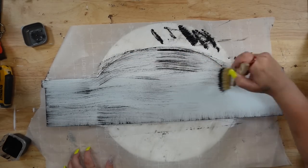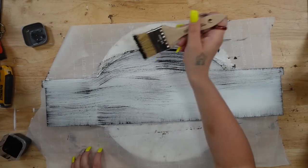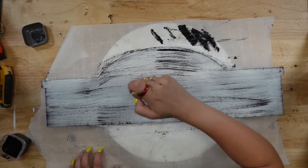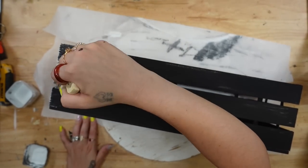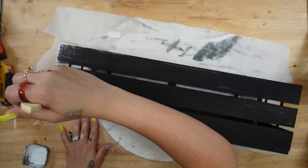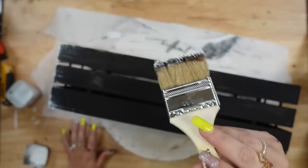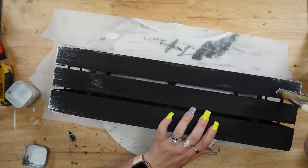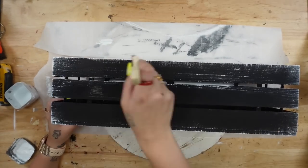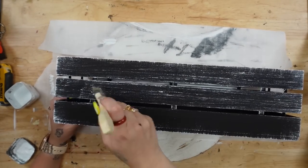If you're not a fan of distressing or dry brushing, you can totally skip this step, but I personally absolutely love it, so I tend to distress everything. For the actual crate itself, I distress that as well with a huge chip brush from Home Depot and some white Waverly Chalk Paint all the way around, focusing in on the corners.